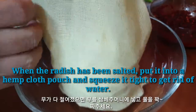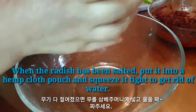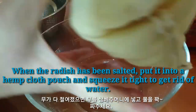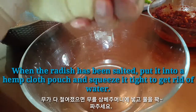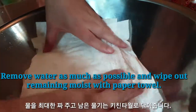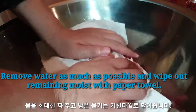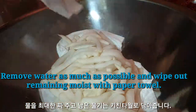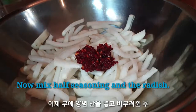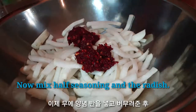When the radish has been salted, put it into a muslin pouch and squeeze it tight to get rid of the water. Remove as much water as possible and wipe the remaining moisture with a paper towel. Now, mix half the seasoning with the radish.